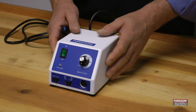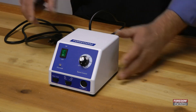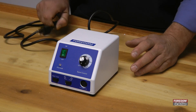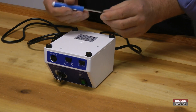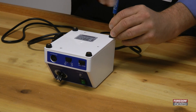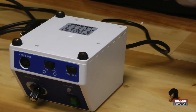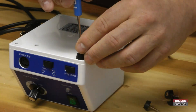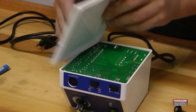The fuse is located on the inside of the 1070 control box. To access it, you want to unplug it first before you do any maintenance work, and you flip it upside down. Taking a Phillips screwdriver, you remove all four feet, then remove the bottom cover once the screws are off.